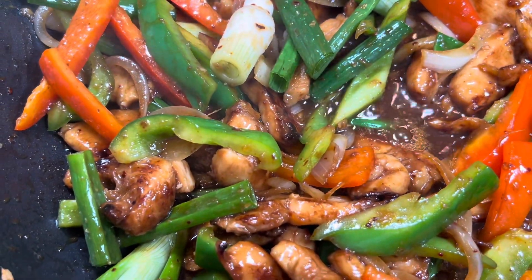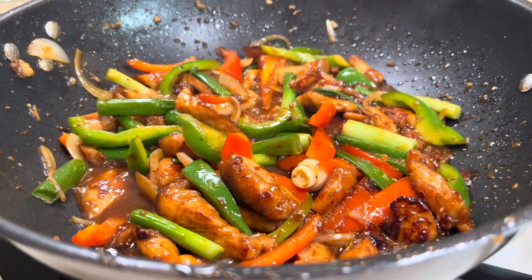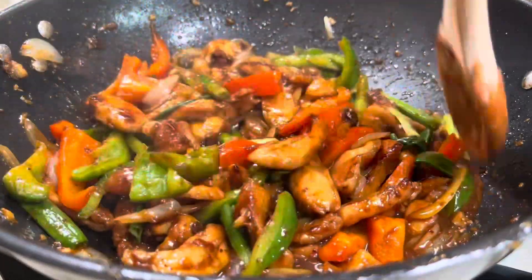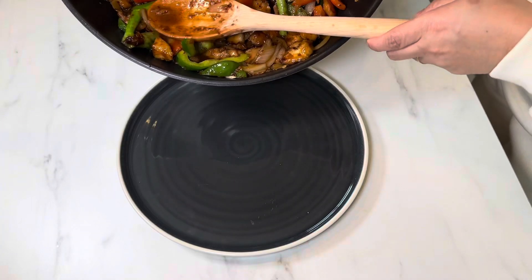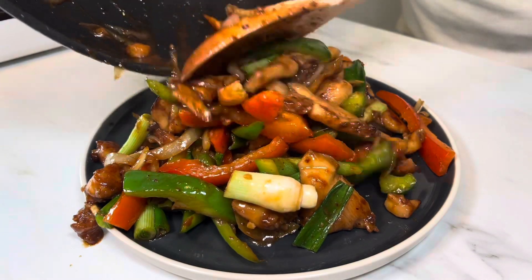What did you think of the video? Let us know by leaving a comment, giving it a like, or sharing it, and don't forget to subscribe. Help us grow. Now there's only one thing left to do — serve up this hoisin chicken and enjoy. Thank you for your time, and hopefully see you next time.